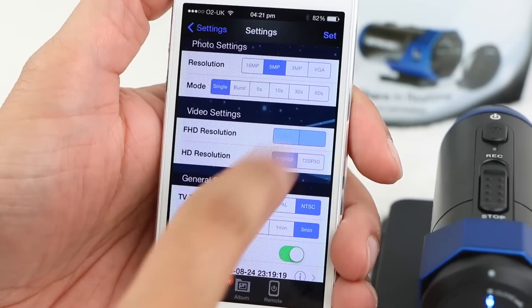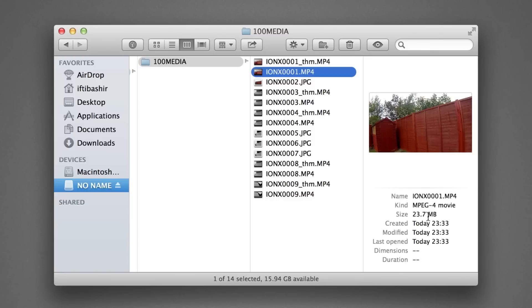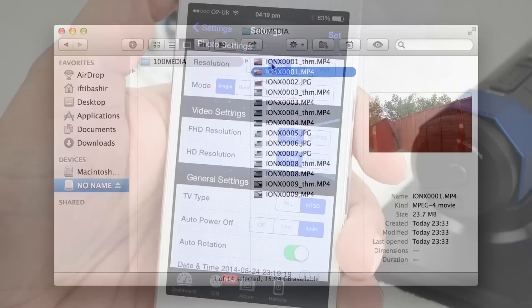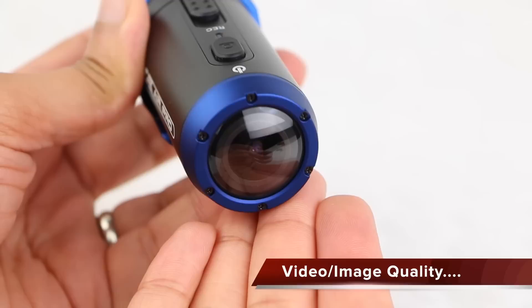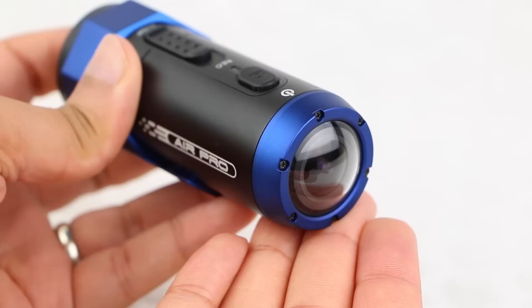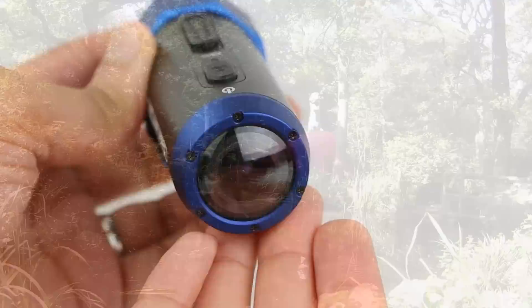Video uses H.264 compression and is saved as MP4 files. Note that a lower resolution WVGA video file is saved simultaneously for faster online uploading. All settings must be tweaked while the ION Air Pro is connected to the WiFi app, as they can't be done on the camera itself. The ION Air Pro largely delivers on the expectation of clear Full HD video, with the ability to step up to 60 frames per second for smooth action shots.